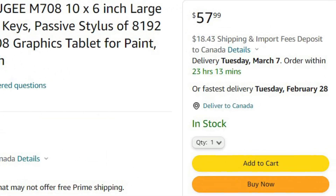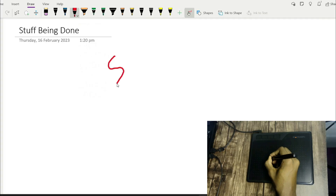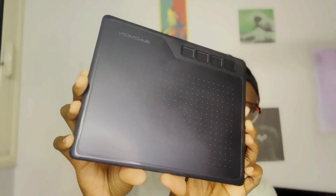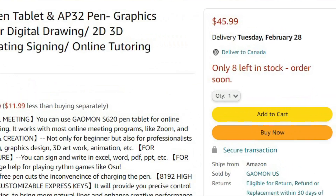You can purchase a graphic tablet for 1/20th of the price of an iPad. It's just like an iPad without a screen — it allows you to transfer keystrokes from the tablet to your computer, mimicking writing with an iPad. There are so many different graphic tablets on the market, but I have the Gaomon S620 that I got for $50 on Amazon.